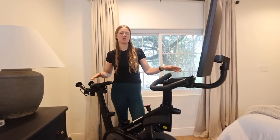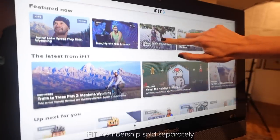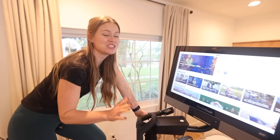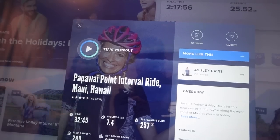Now that we've given you a tour of the bike, we want to give you a tour of the workout options and the extensive iFit library, because there are so many different things to choose from. One of the features that I really love is that you can go on bike rides in so many different beautiful locations.